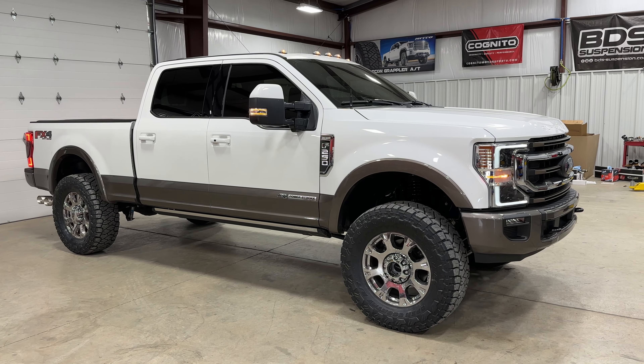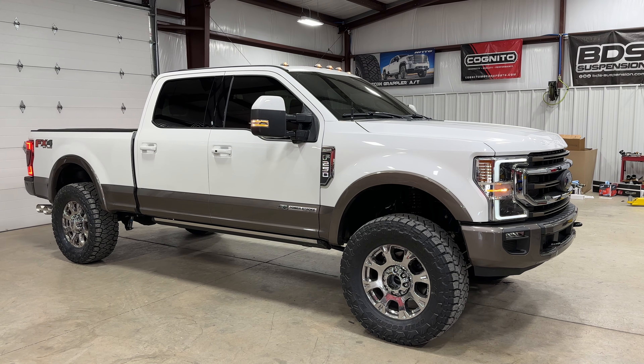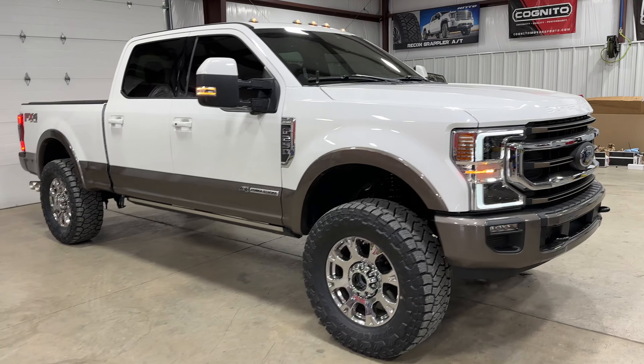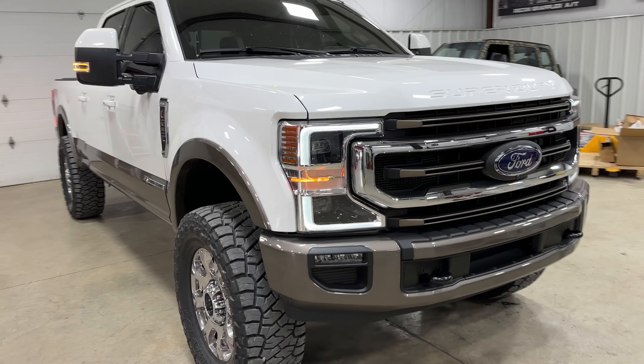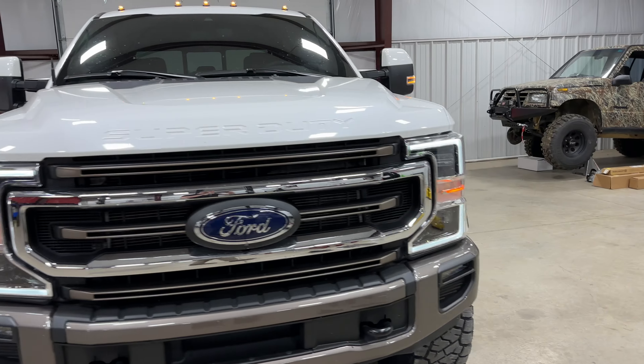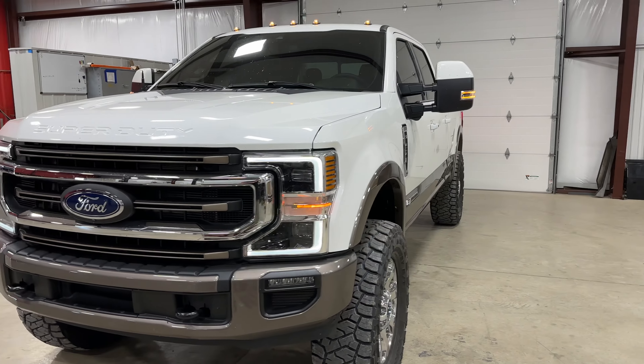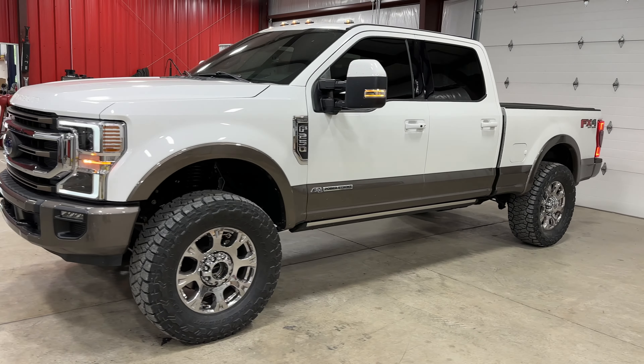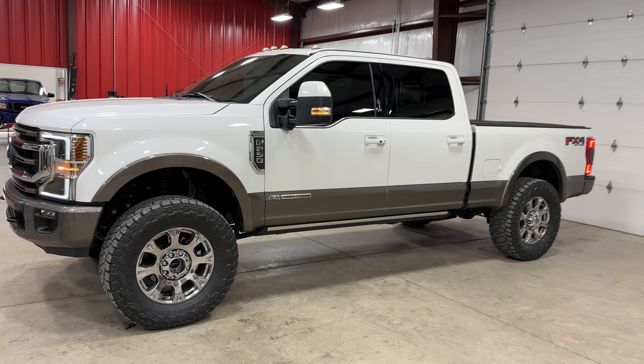This kit comes with a 1-inch rear lift, but we ended up using a half-inch rear lift to set it level. The 1-inch rear lift would have still worked fine — it would have just had a half-inch rake.